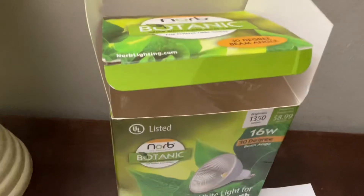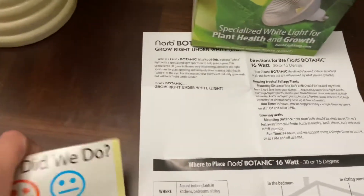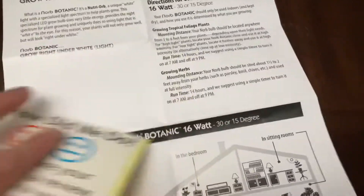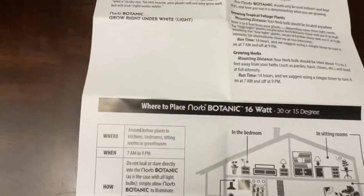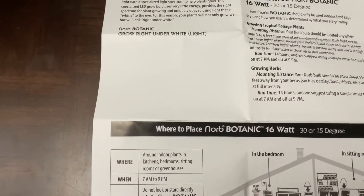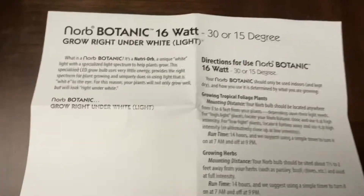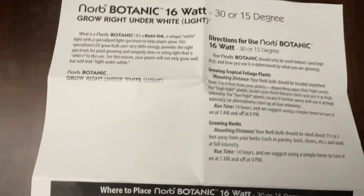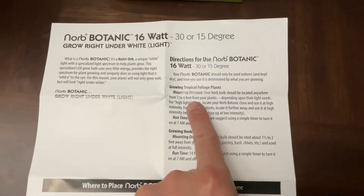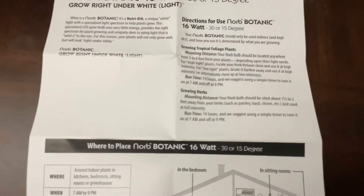Just to add on — I am very impressed with this Nord Botanic. When you open the box you'll find a sticker saying 'How did we do?' so you can always communicate with them. The timer I normally run is around 5:30 PM until 11 PM. There's also instruction here — this is not a paid commercial, I'm just sharing what the Nord Botanic gives us. It says three to six feet away from your plants, which is why my plants are doing so well.